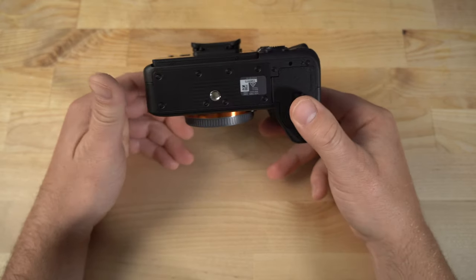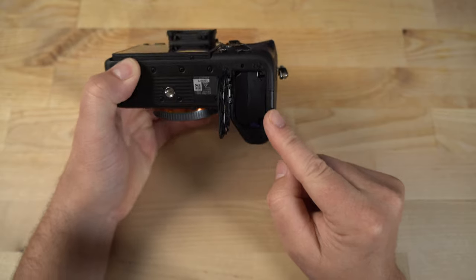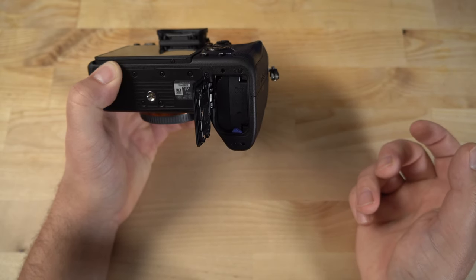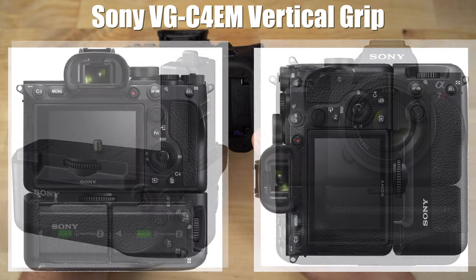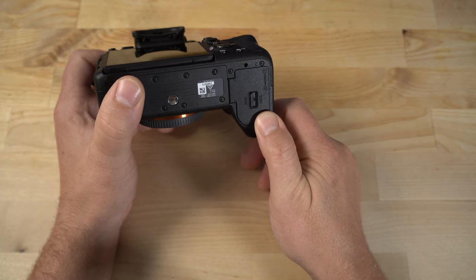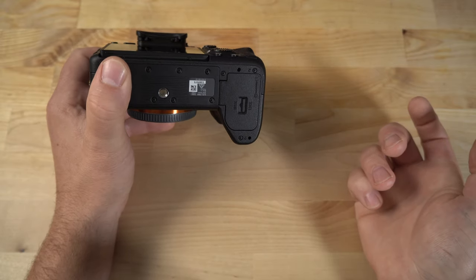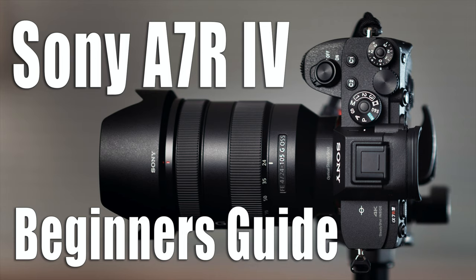Looking at the bottom, you have the tripod mount and the battery compartment. This uses an FZ100 battery, which will yield approximately 670 photos or about 90 minutes of recording 4K video. If you need more battery life, you can get the optional battery grip, which will effectively double the amount of time you can record video. Now, when you shut the battery door, it doesn't automatically lock — I've been complaining about this since the very first Sony mirrorless camera I reviewed. You just have to slide that little toggle to lock the door; it's not a huge deal, but it should just lock when you close it.